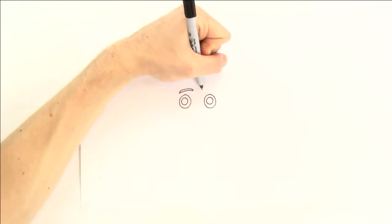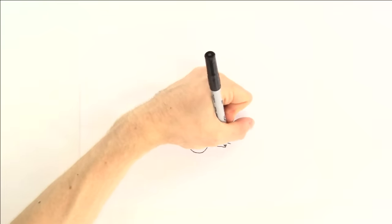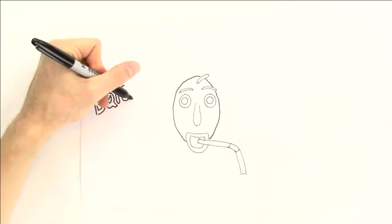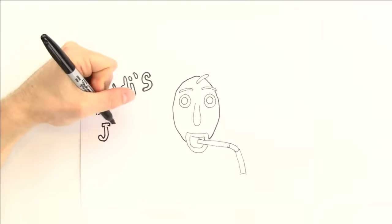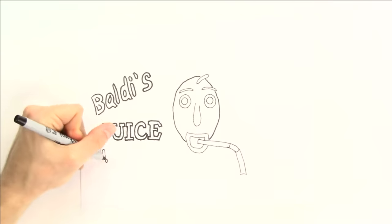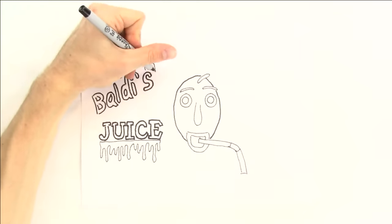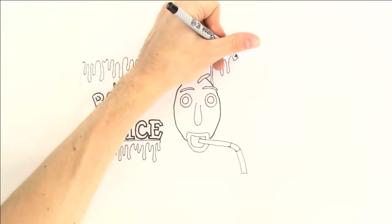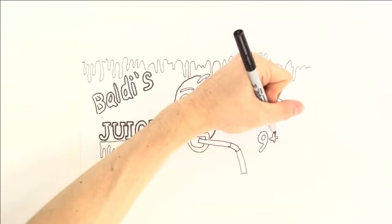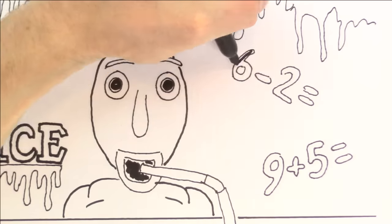We need Baldi's face on the label. This will be called Baldi's juice. I guess it's supposed to help people learn better. Imagine if this was for sale at a grocery store — that'd be crazy! And there would probably be some people who would actually buy it. Let's also add this dripping slime goo to represent the drink — it'll be all the way across the top of the label. And since Baldi's all about math problems, let's do six minus two and nine plus five. And across the bottom, we'll have a ruler. Now we just need to fill this all in.